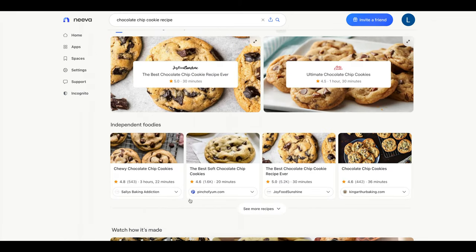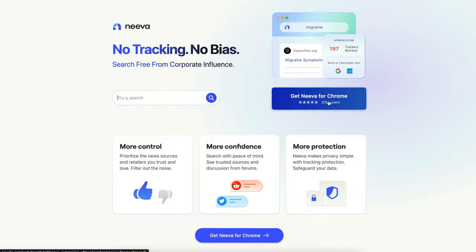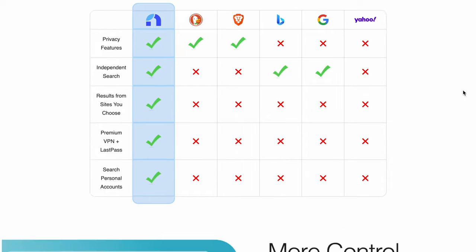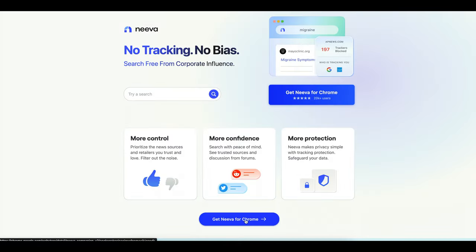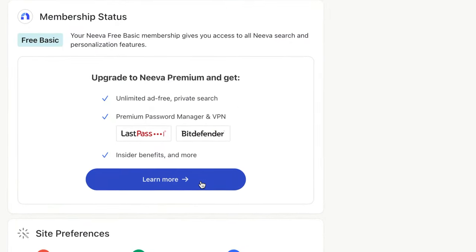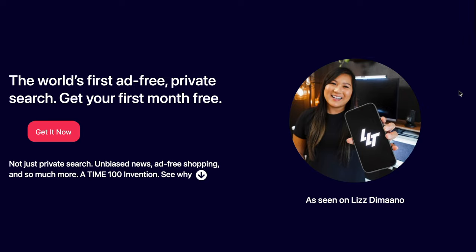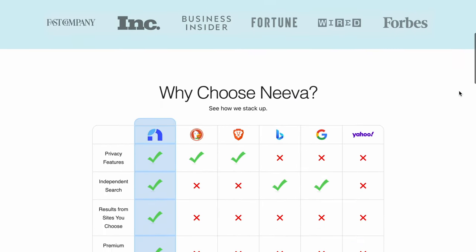Another cool feature is that you can search a recipe and get real results without having to read someone's entire life story before getting to the actual instructions — I know we've all experienced that. What I love about Neeva is that I feel like I'm actually in control of my ability to search without feeling attacked by unnecessary ads or tracking. Neeva offers a free Chrome extension as well as a premium version with even more security and features, including a free 30-day trial.